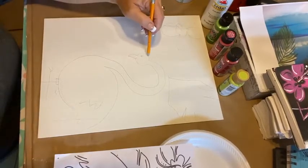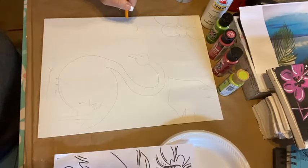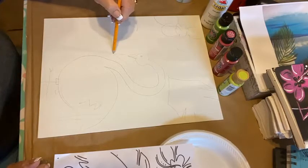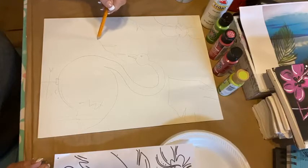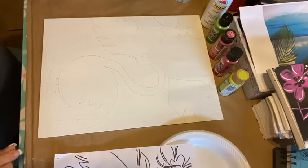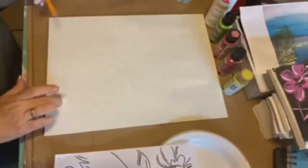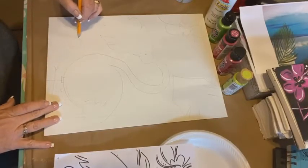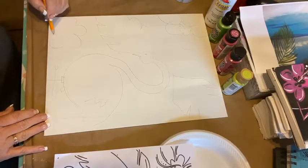Let's do another leaf behind him that kind of comes like this. I can't draw a straight line and talk. So like that. The other night I put a leaf under him, but I think he's just too far this way tonight. So let's go ahead and put a flower here — two, three, four, five petals.